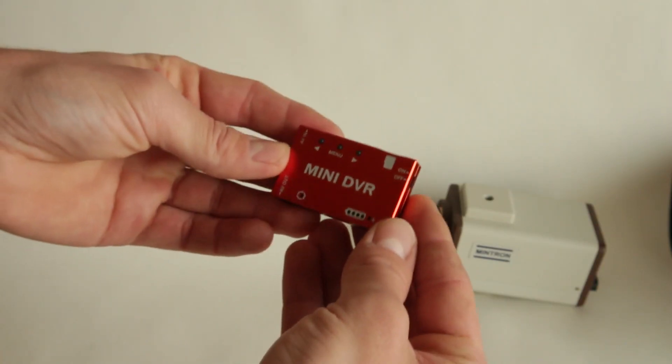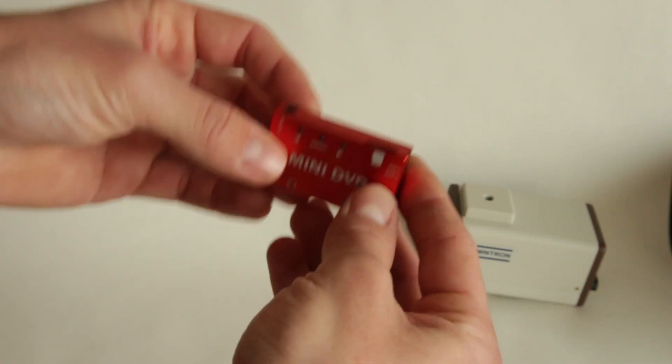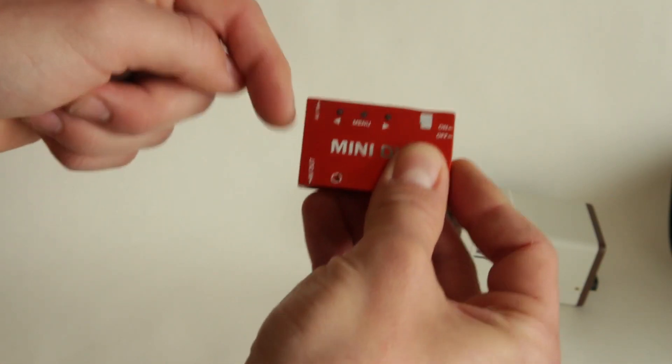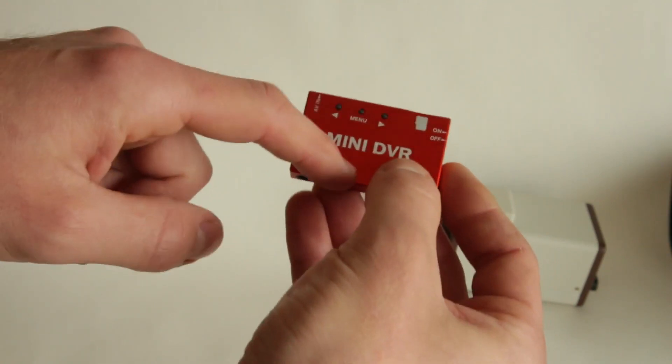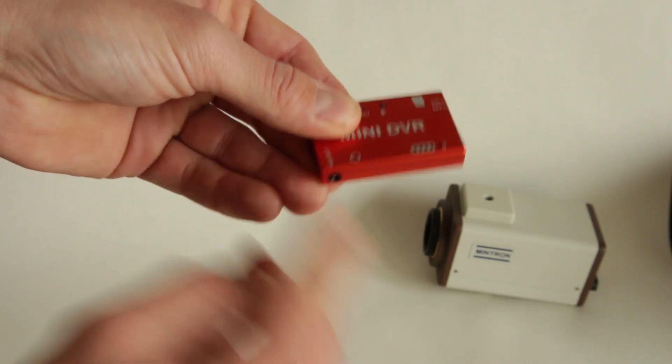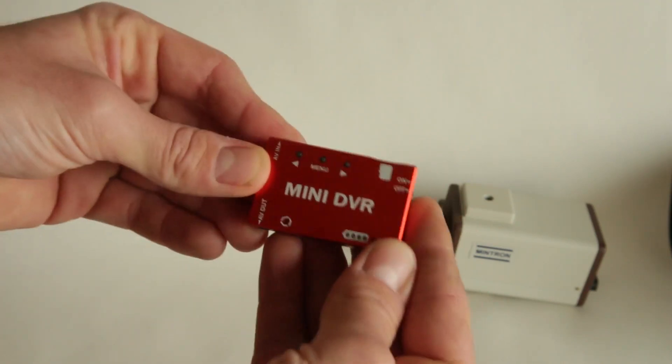This is going to be the brain of our camera — it's a mini DVR. It's basically just a small device where the video signal goes in, it goes through the machine, records onto an SD card, and then it has a little output jack for the video signal to go into a display.